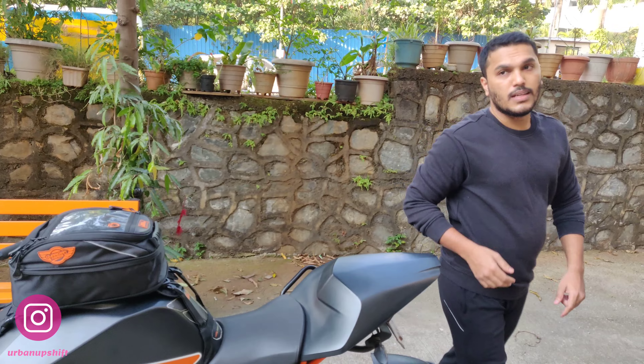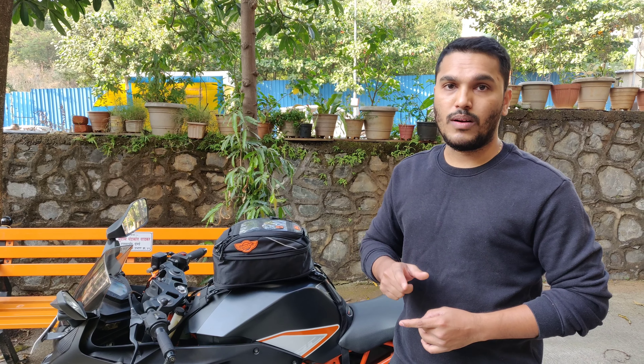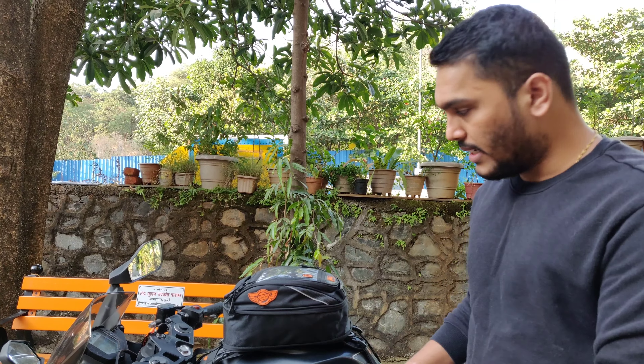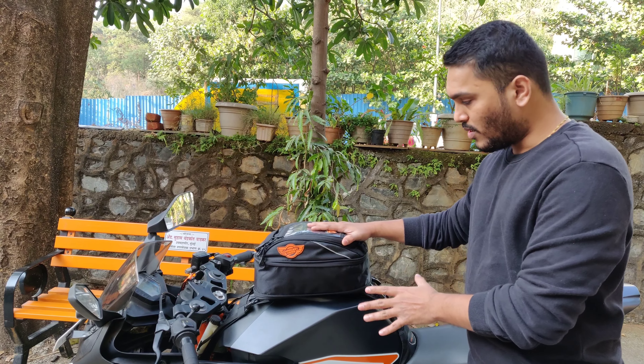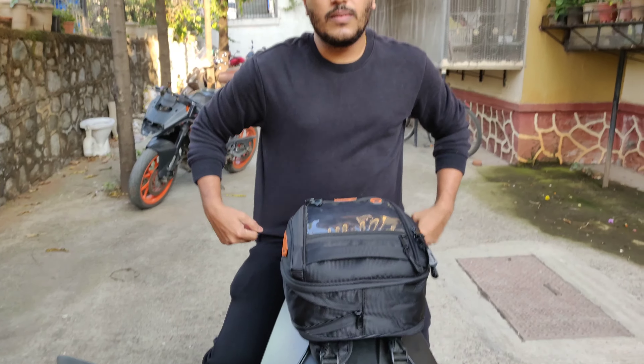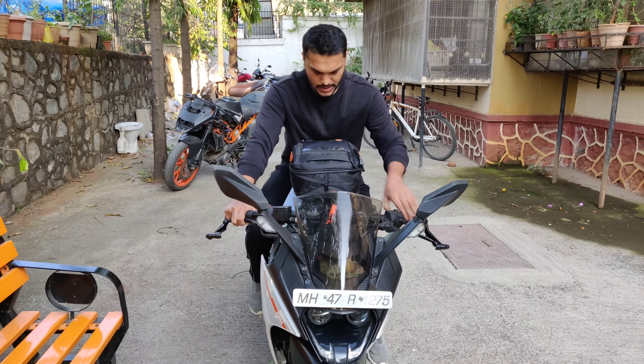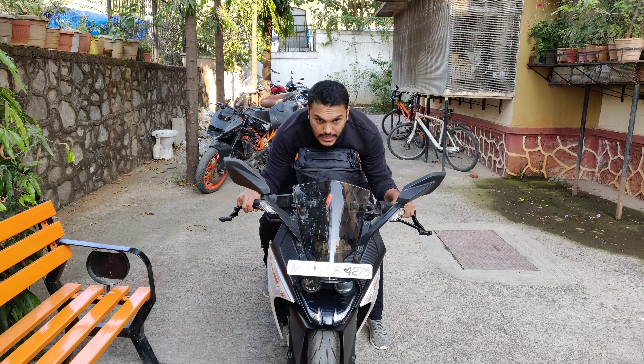Before purchasing this bag I noticed there are many options in the market — like Rhinox, Magna Pod, and others. I personally chose this one because of my riding posture on my bike, which is quite aggressive. If you have a bigger tank bag it can interfere. For that reason I cancelled the bigger options. When sitting, the bag comes to stomach level, and when riding it's positioned just right so I can easily tuck in.